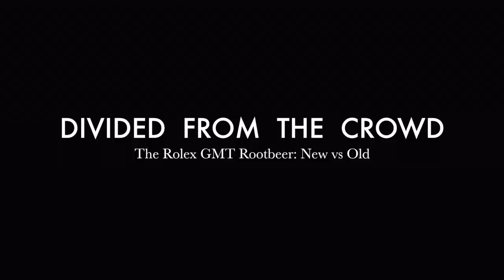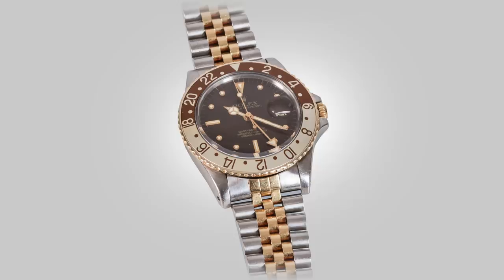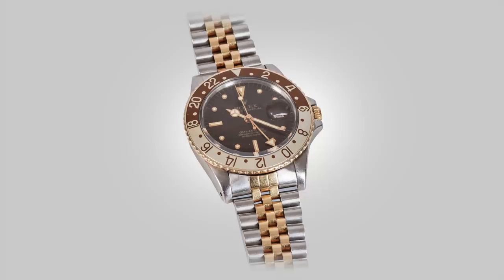Of the many sports pieces that Rolex offers, there is a watch that has always stirred my fascination in the two-tone genre — a watch that the community has gracefully named the Root Beer, one that has great ties to the 70s and 80s. I believe it is one of the most exciting pieces that the family makes, but also one that is divisive and not appreciated nearly enough.